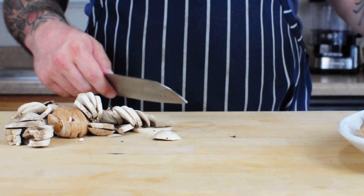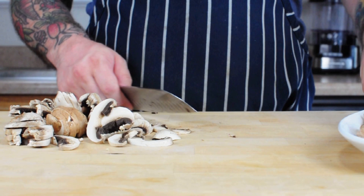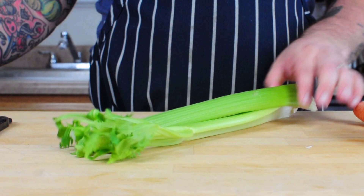We're going to start by prepping our mushrooms. I'm going to slice them thin but not too thin, so they brown easily but don't disintegrate. I've got a mix of button mushrooms, creminis, and shiitakes.